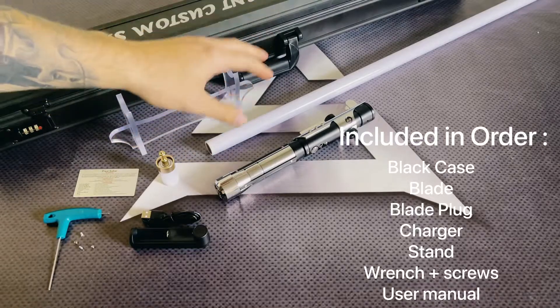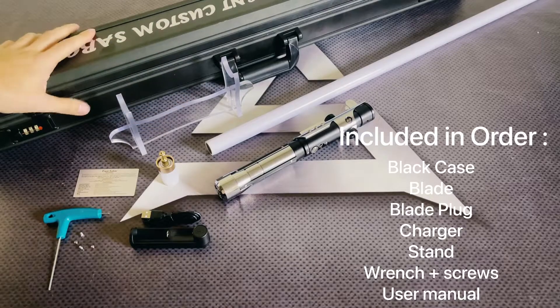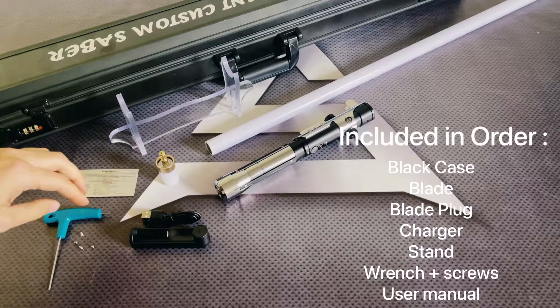This comes in with your order: hilt, blade, stand, black carrying case, charger, blade plug, user manual, wrench with retention screws, start cover.